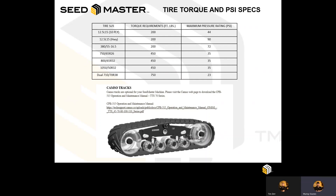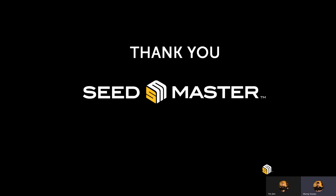Seedmaster is also a capsule dealer and track options are available through Seedmaster dealers as required for added flotation. Please refer to the Seedmaster website and/or the dealer portal through SM Connect for additional info and maintenance checklists. Thank you.